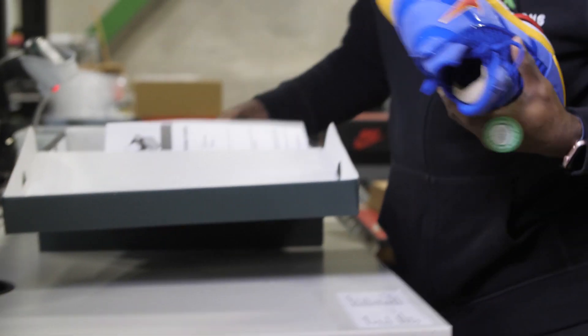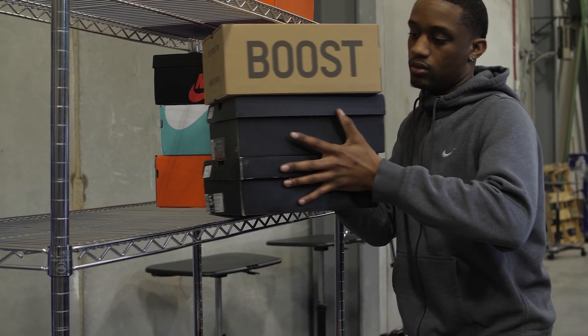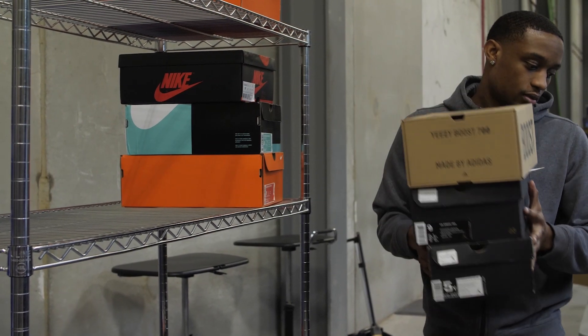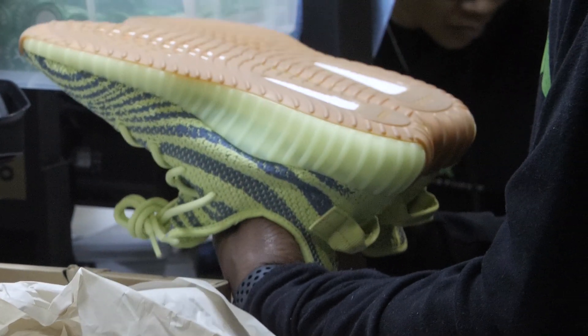Most importantly, I want to make sure that I wrap it back up factory sealed, because who wants to get a shoe that isn't factory wrapped? So when we started and said we're going to authenticate sneakers, we had to go and hire authenticators. Unfortunately, at the time you couldn't go to LinkedIn and find sneaker authenticator as a profession, so we had to create it.